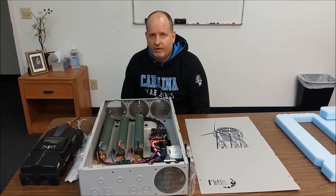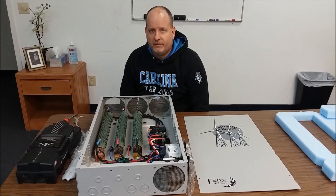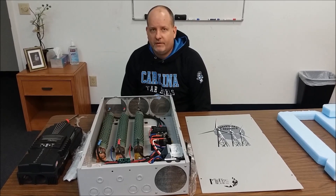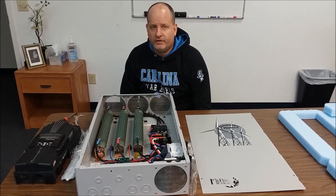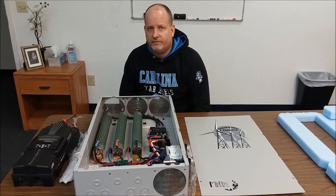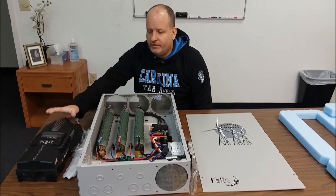Hello, Tony from Hurricane Wind Power. I wanted to take a minute and show you guys what I recommend with our wind turbines to protect against over-voltage when we're using our wind turbines in conjunction with the Midnight Classic.